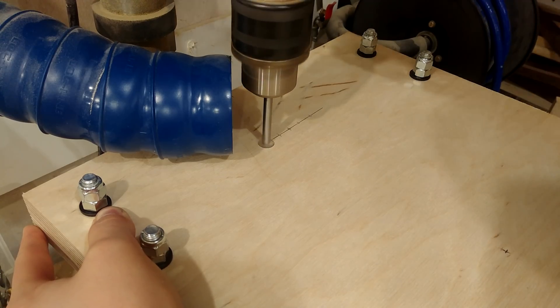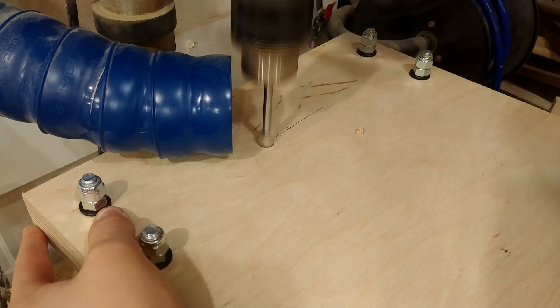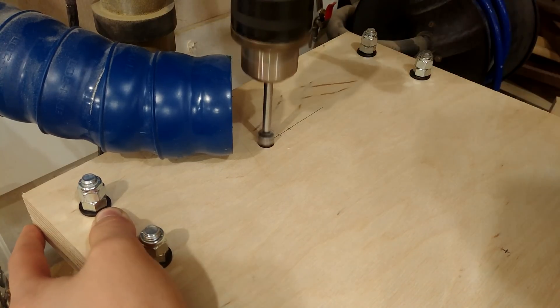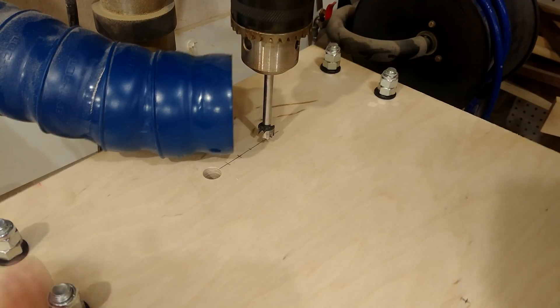I then mark out and drill the half-inch holes for the half-inch bolts. I found that using the half-inch forstner bit this time created a better fit than my half-inch spiral bit.